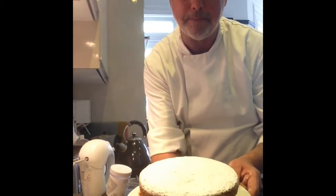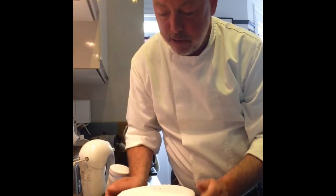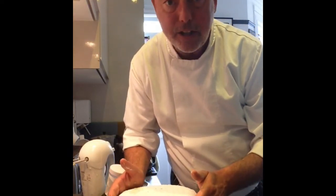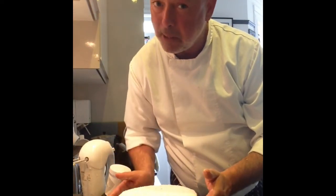And voila - there you go, one Victoria sponge cake! Just tidy it up on top and enjoy it. It'll keep for about two days in an airtight container - not that it'll probably last that long anyway. I know this one won't - it's headed for someone's birthday. Take care, have a great afternoon, and don't forget to send me your pictures.